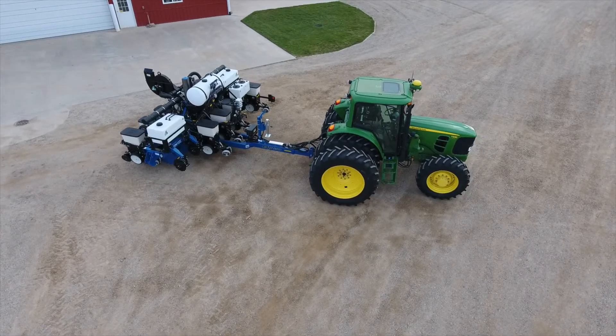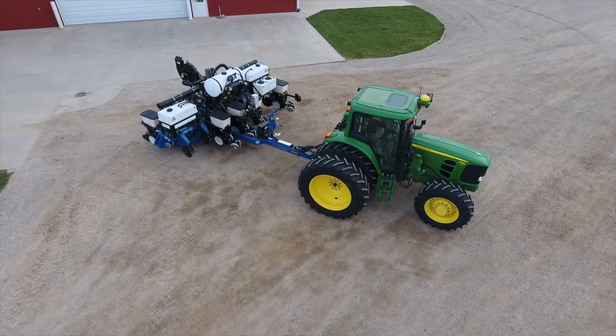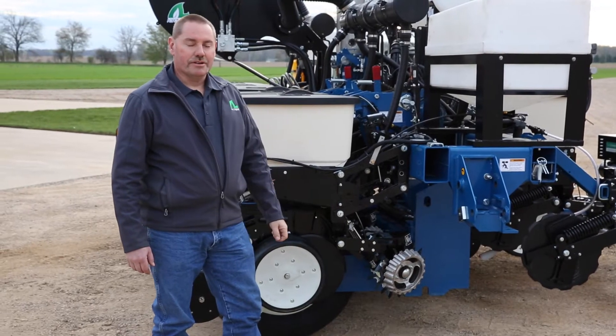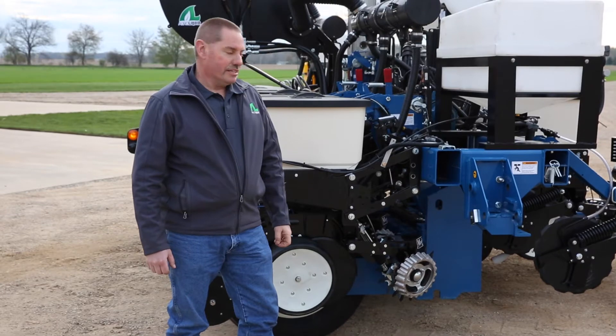There are five tanks on here, and each of those five tanks can individually feed the Ag Excel pump system, so we have lots of flexibility for our different products and rates.